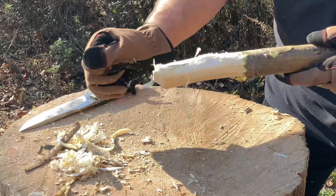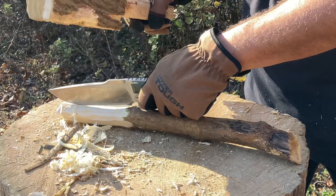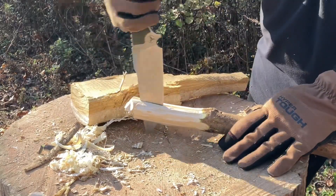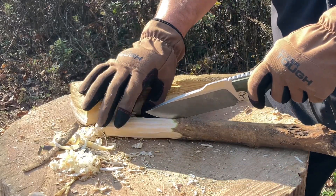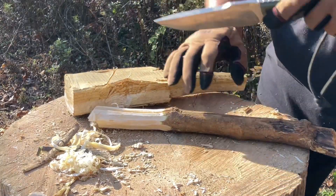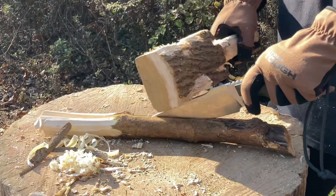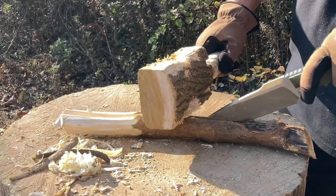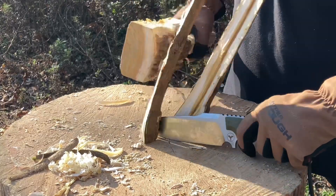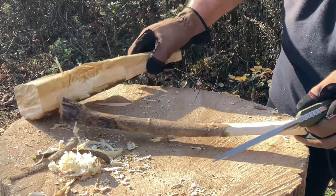Now let's make some feather sticks — some finesse work, right? Nice. Got a little finesse work done. Let's make this into quarters — let me put this down somewhere.